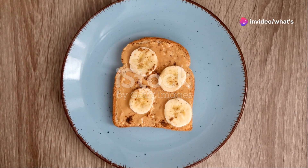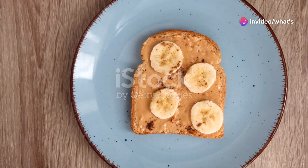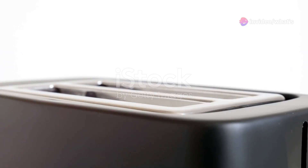I'm sure you've heard the news. Banana peanut butter toast is the easiest and yummiest snack you can make in a flash. First, grab a slice of whole grain bread and pop it in the toaster. While it's toasting, get your peanut butter and a banana ready.